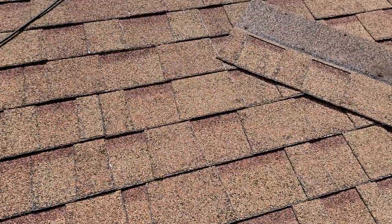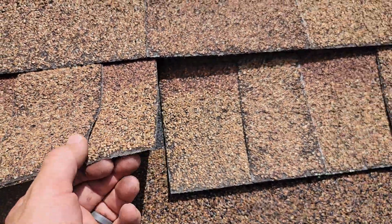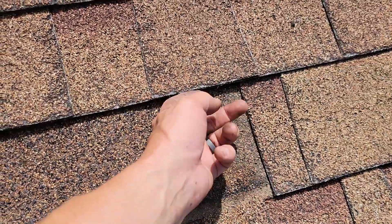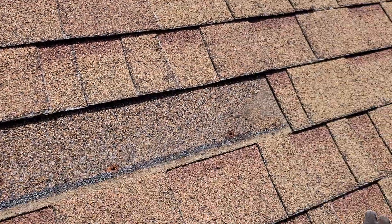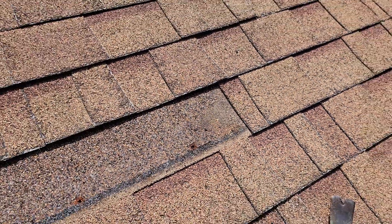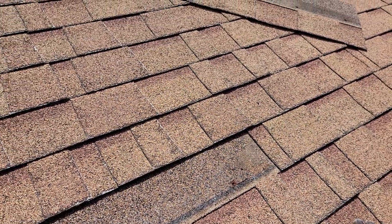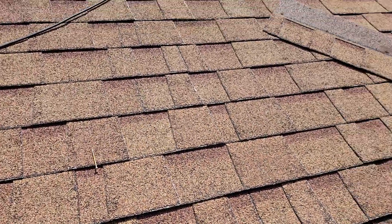So asphalt shingle keyway stagger pattern — it's the offset from one keyway to the next. Right here there's a pretty big offset, and from this one here to this one here it is decently sufficient. You want to see what the manufacturer's recommendations say? Read them on the package, even though this one is close.